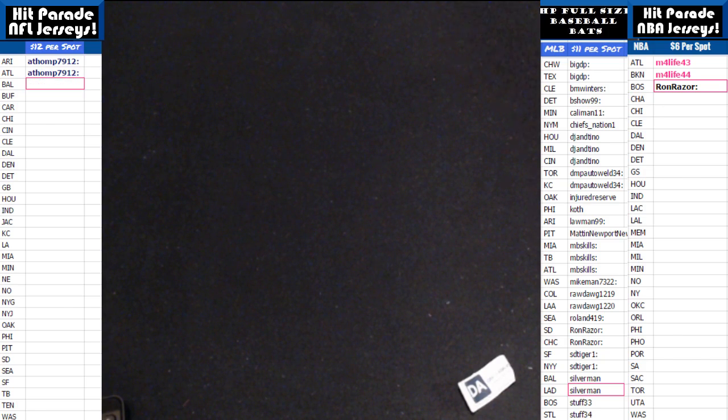That's going to complete the two-box break. We had the Rangers hit on the jersey going out to Big DP. We had the Jose Canseco going out to the Oakland A's, and that goes to Injured Reserve. Thanks for watching, everybody — we'll see you next time from Boom City Breaks.